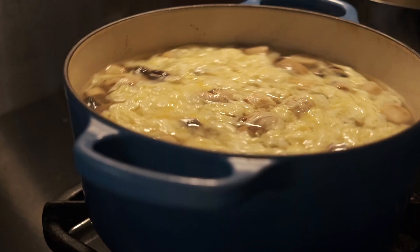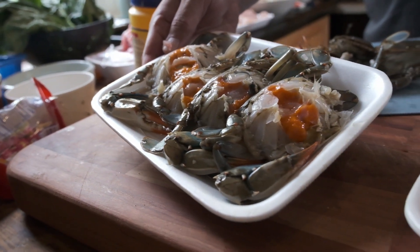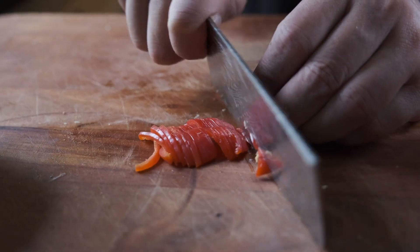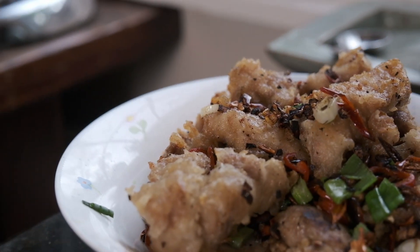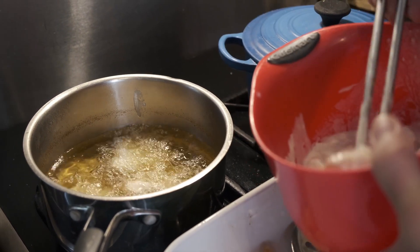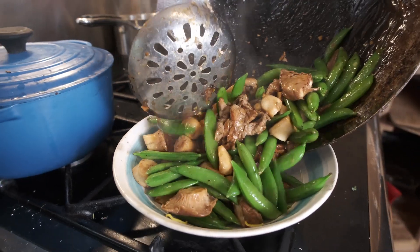First, we'll have egg drop soup. Secondly, blue crab in ginger and scallion. Third, sweet and sour fried pork. And also pepper and garlic pork. And then sweet and sour fish. And finally, a couple of vegetable dishes — maybe with green peas, mushrooms and maybe some beef. And we'll have the Chinese broccoli, either steamed or fried.